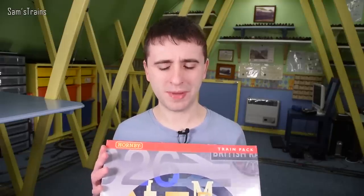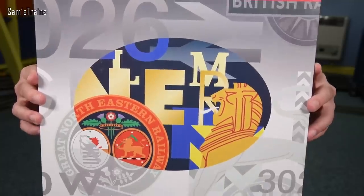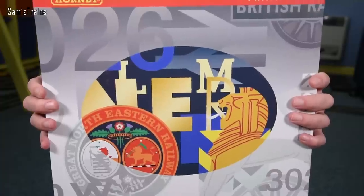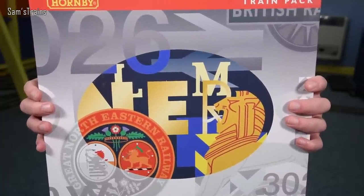I've had this for a while so I can't remember exactly what I paid, but the RRP back in the day was £99 or £100. It is a three-car set, which I don't think is too bad for that price. Hopefully the diesel fans will be happy — let's get this out and see what it's like.